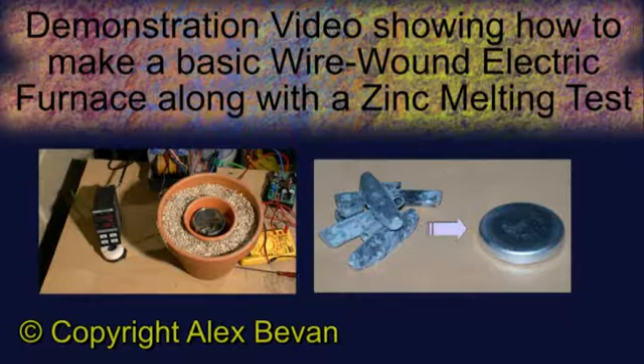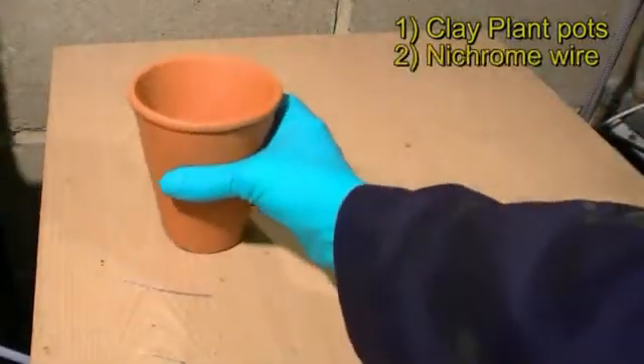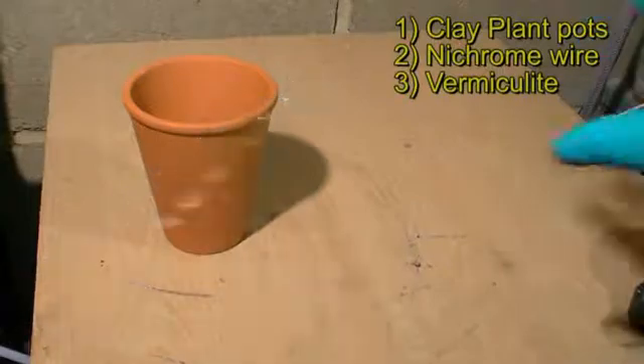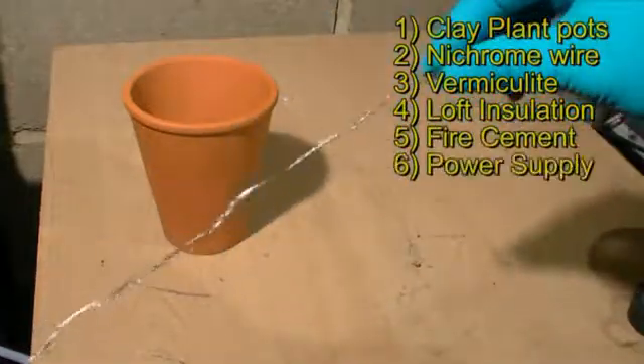The materials you will need to make our basic wire wound electric furnace include some clay plant pots, some nichrome wire also known as resistance wire, some vermiculite and loft insulation, some fire cement, and a power supply to drive the nichrome wire.